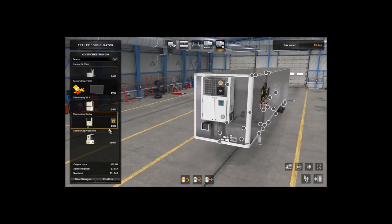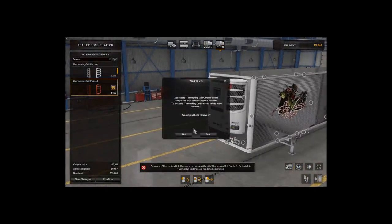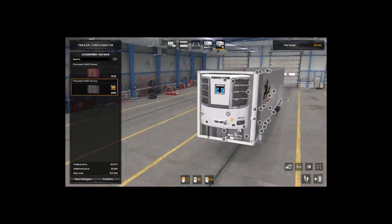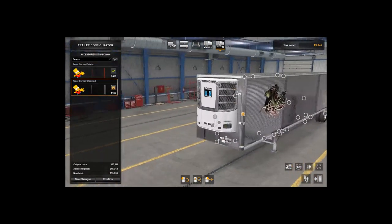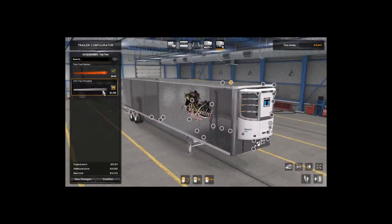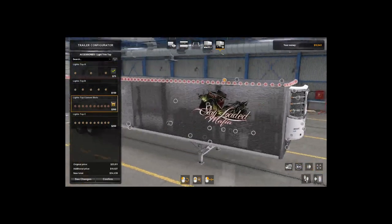You can make it a reefer and basically do whatever your heart desires on the reefer side. You can put in chrome, add lights — all that good stuff. The sides are paintable or you can leave them as chrome. I generally leave them as chrome because I think it looks better, especially on the chrome trailer.